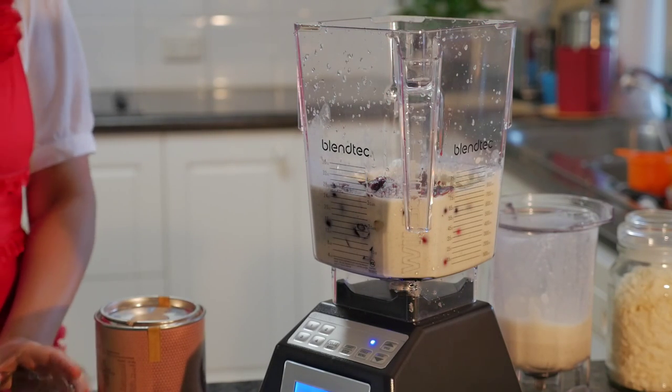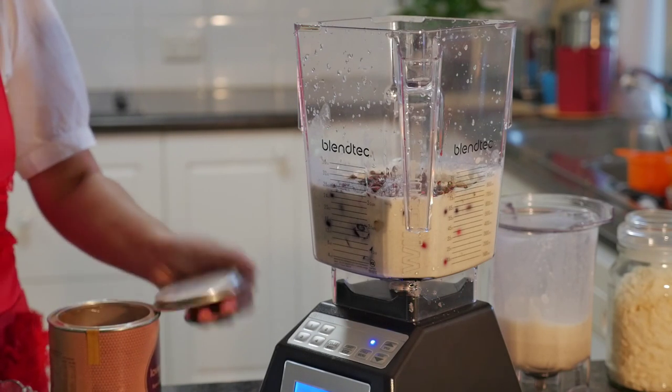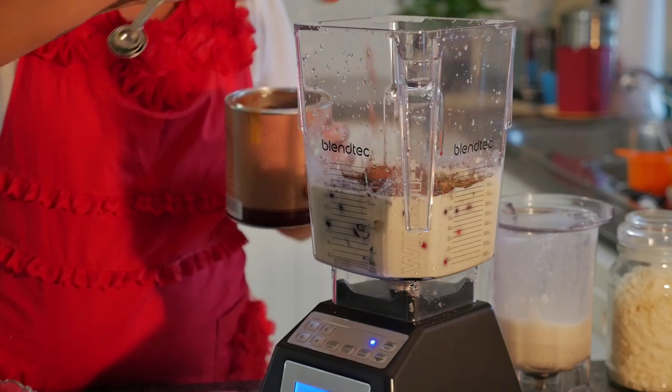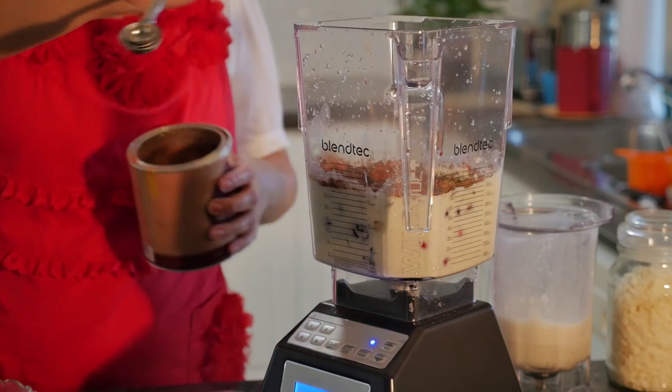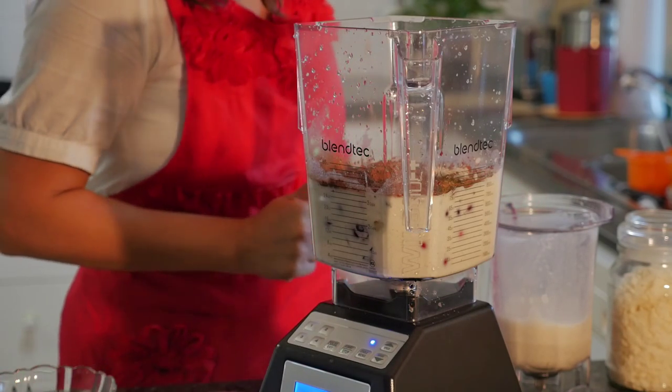One tablespoon of the cacao nibs, two tablespoons of cacao powder, and we're going to make some noise.